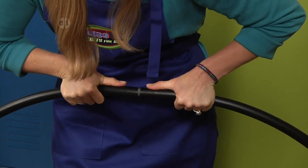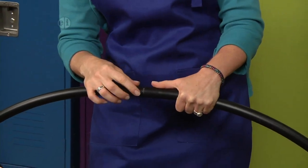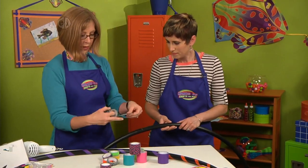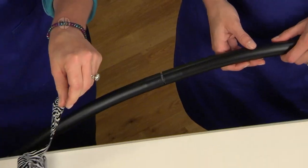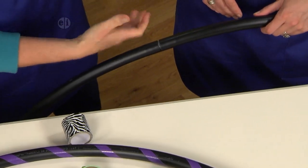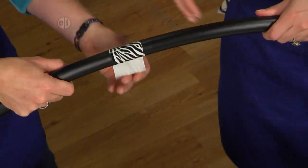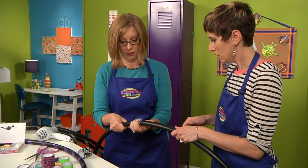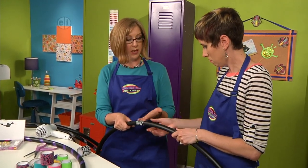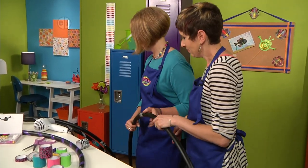You can see that my tubing isn't cut perfectly, but that's okay — I'm going to cover this up with tape. I've got some wide patterned tape. You want to make sure that you cover that seam. I'm using duct tape because it's waterproof, it won't get torn when you're hooping, and you're going to have these outside, so make sure you use duct tape.